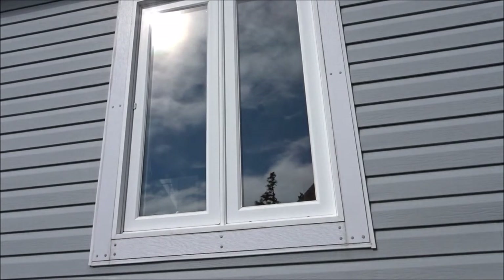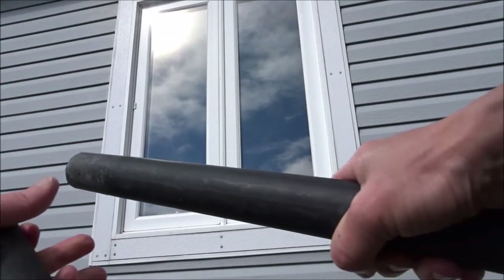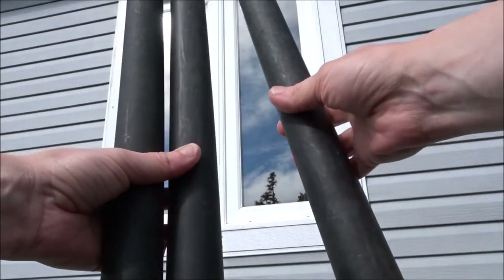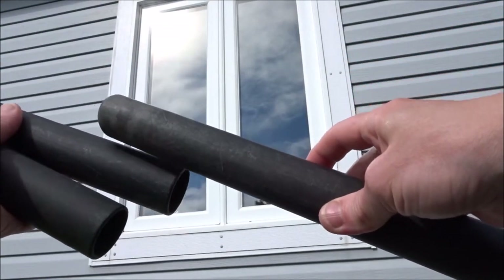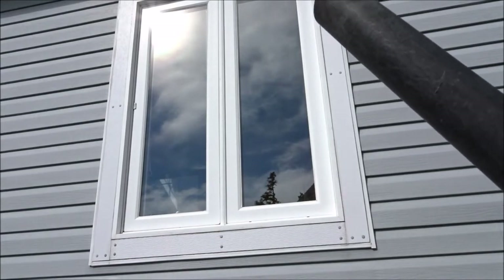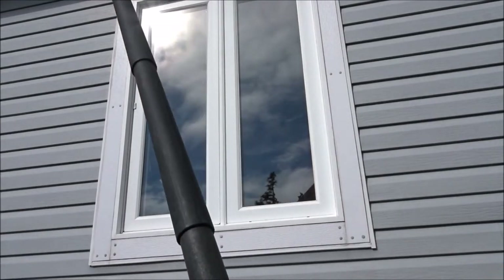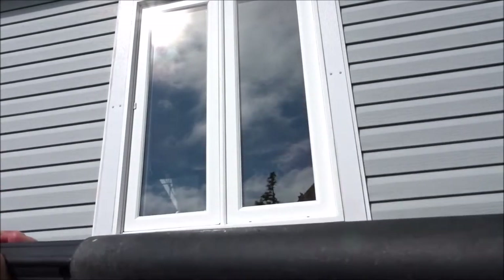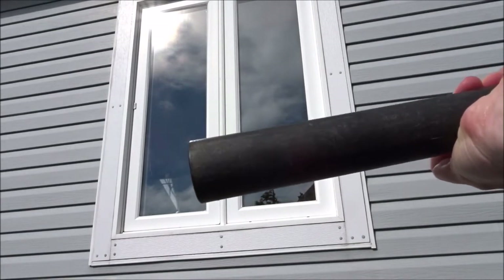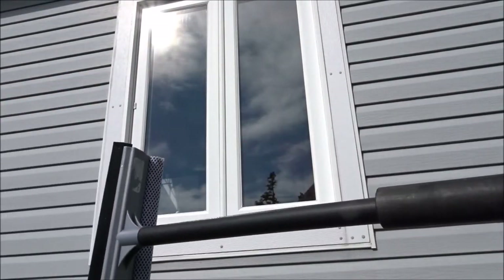I found these shop vac hose extension pieces. We usually have a lot of these around because we have a couple of shop vacs. I use one in my house — it's actually my favorite vacuum. I'll link that in the description box below. So I just pop these shop vac handles together: one, two, three. My squeegee didn't fit in the small end, but there are two ends on the shop vac handle — the large end and the small end.